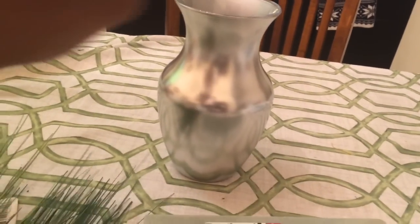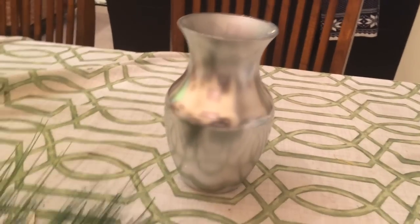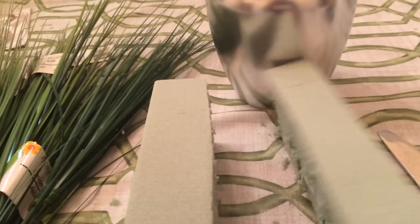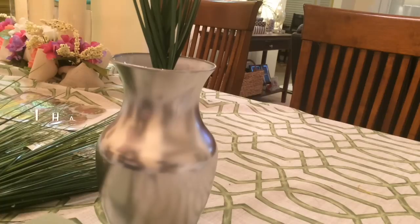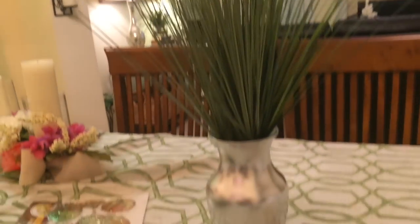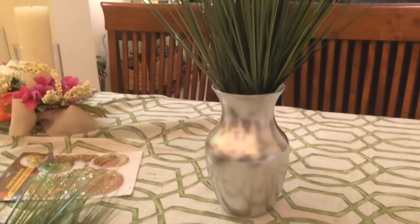So far I have the base, which cost me a dollar sixteen for four of them. I got the floral foam and onion grass from Dollar Tree, and I'm using four to five stems in each vase. I cut the foam with a butter knife and insert it inside the vase, then add the stems.